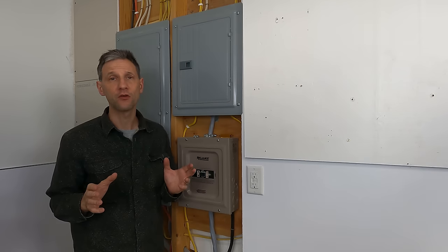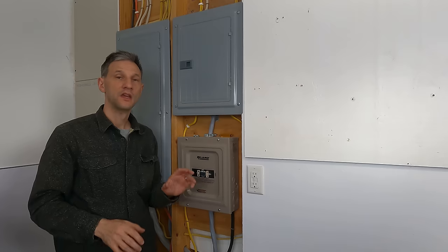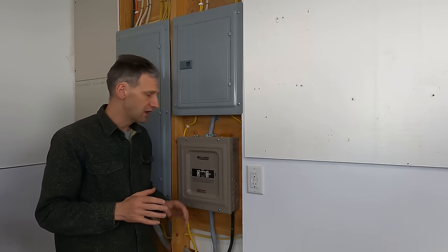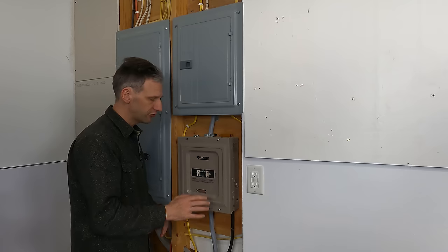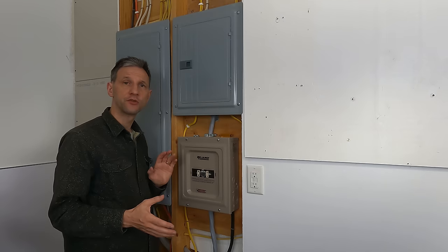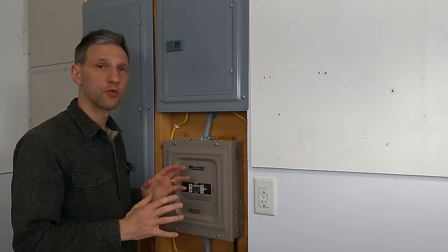They can pass power through from the mains or the generator, and if those aren't available, they can take power from the batteries to supply the subpanel. That will allow me to have a lot of options. I don't have to worry about losing power if I'm not in town. My refrigerator, freezer, and security system will always be running. If you're trying to build a similar system for completely off-grid, you could supply the inverter directly with your generator power and wouldn't need a transfer switch.